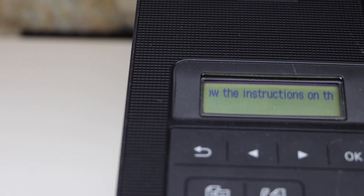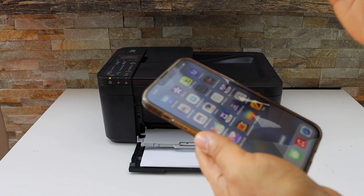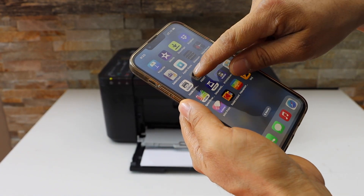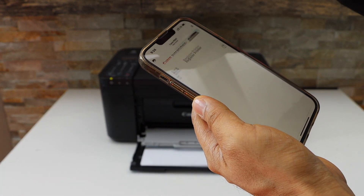Follow the instructions on your smartphone. Go to your iPhone or Android phone and open the Canon Print app — you can download this app from the App Store. Now click on the printer icon at the top.